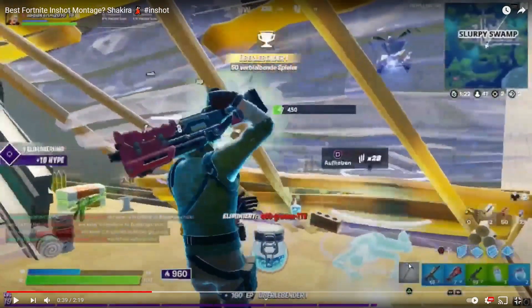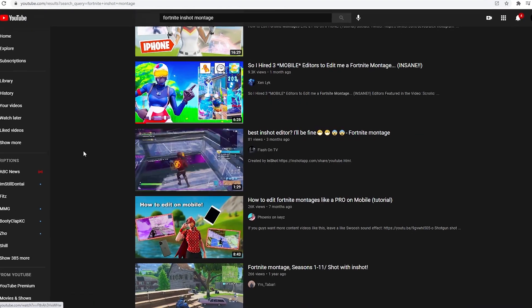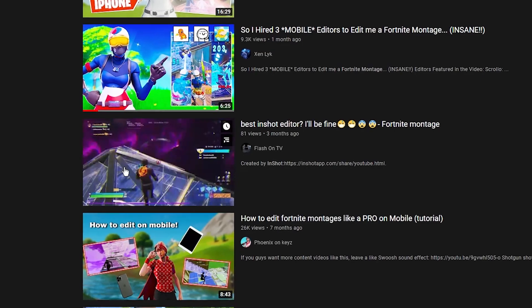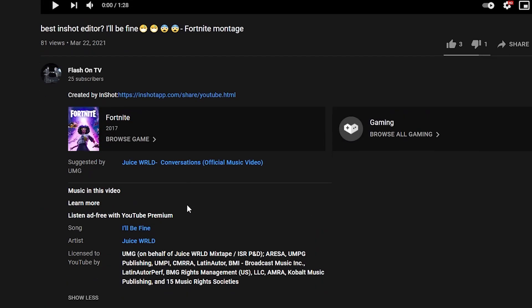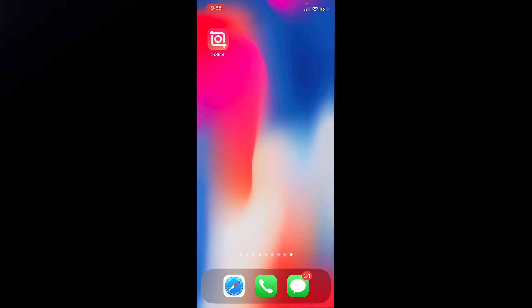There was a little flash — that's not bad. So we have another 'best InShot editor' right here, let's see if this guy's better. It doesn't look like there are that many montages edited on InShot, so we know that we can at least sync and we can add transitions. I think we should just start editing.